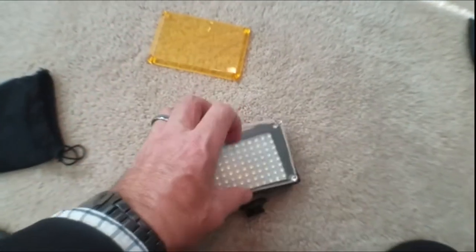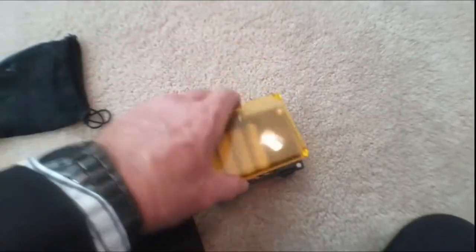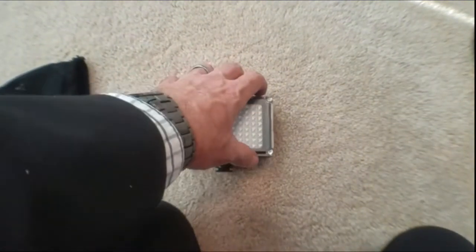It has 96 LED bulbs and two different pop-on filters with a magnet design. One is a soft filter and the other one is an orange filter. I usually use the orange filter when I'm shooting indoors and the white filter when I'm shooting with natural light.